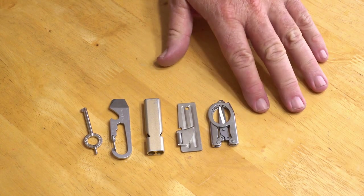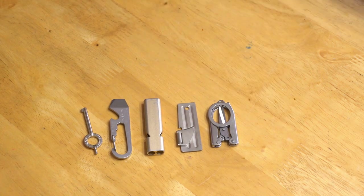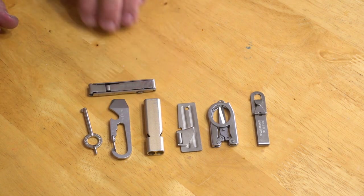Another problem I have is because I'm in the construction trades, I was always getting slivers, usually in my hand, so I got a pair of tweezers. Not content with this, I added a True Utility pair of nail clippers.